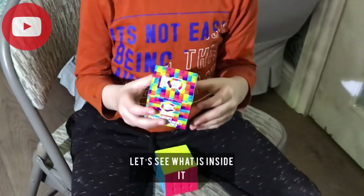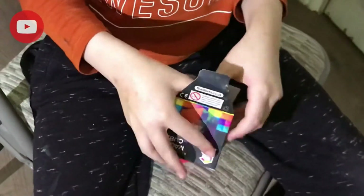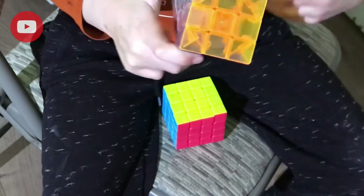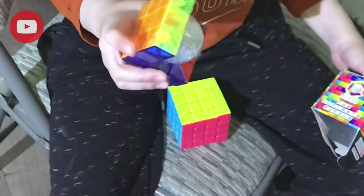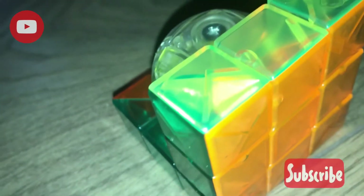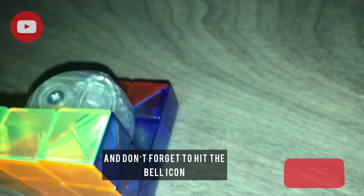And I also got a present — let's see what's inside. If you like this video, please like and subscribe and don't forget to hit the bell icon.